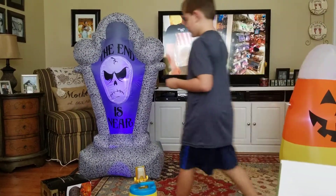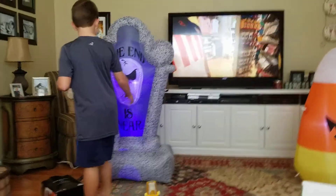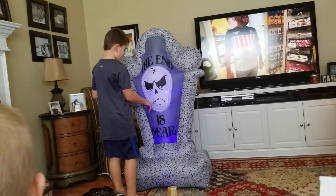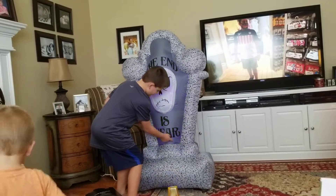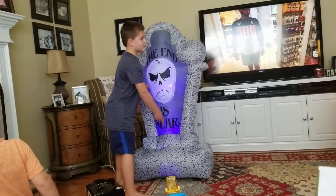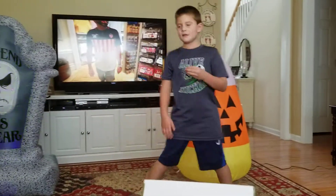Here's our tombstone. It inflates very quickly. It has a skull on it, it says 'The End Is Near,' and it has this flickering light. And we're going to go back to the candy corn.